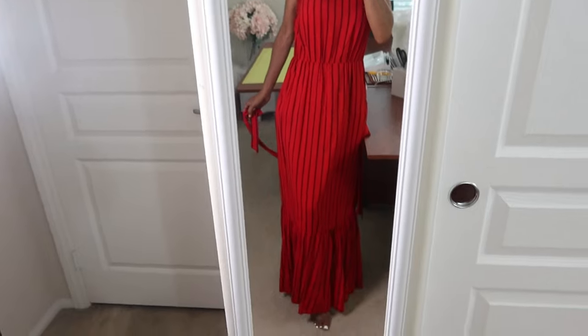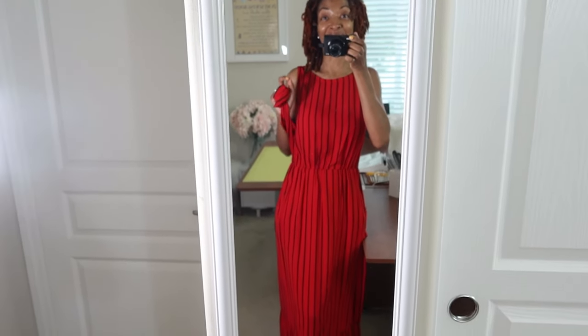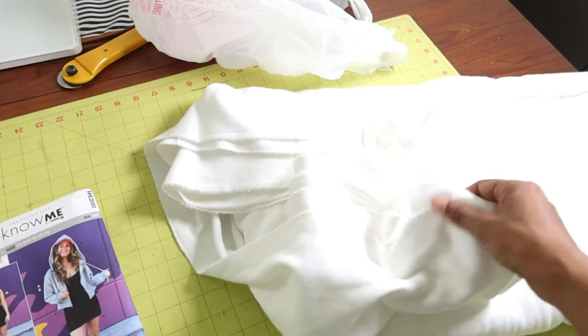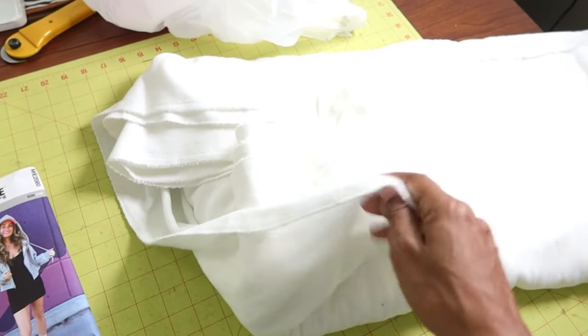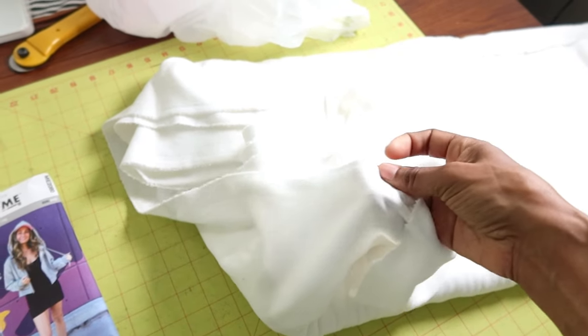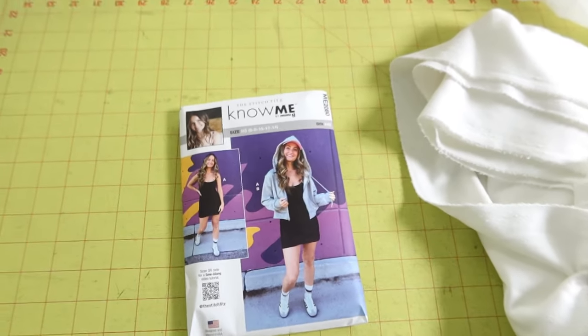I'll be sharing with you the Nomi pattern that I'm going to be making when I get back. I just took this sweatshirt fabric out of the bag, so I actually need to wash it. It's a little lightweight stretchy fabric and I want to make Nomi.